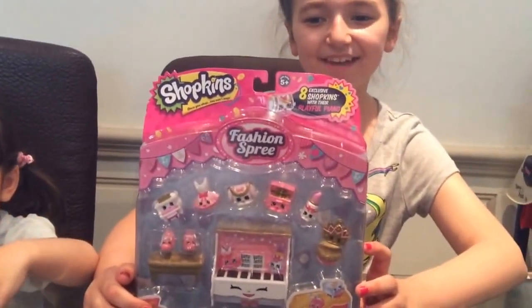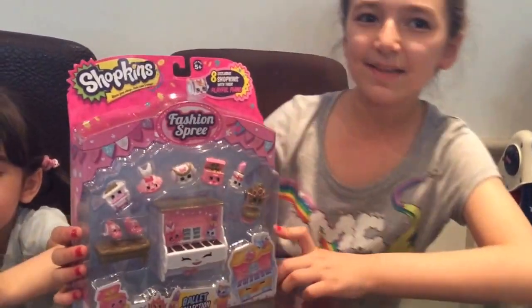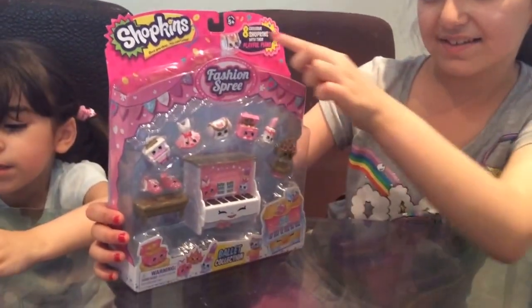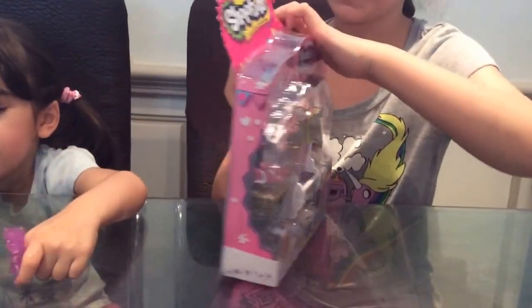Hi guys, it's the Disney Toy Collector's and today we're going to be opening a Shopkins Fashion Spree. This is the Ballet Collection. It has eight exclusive Shopkins with their playful piano. So let's open this up.